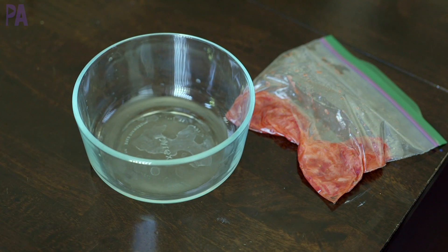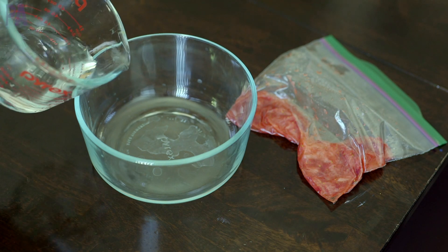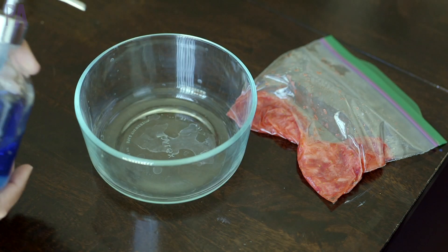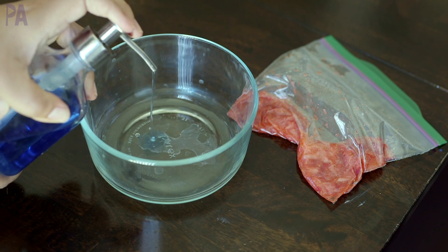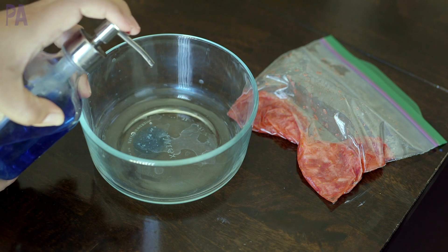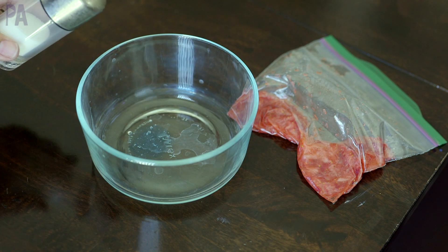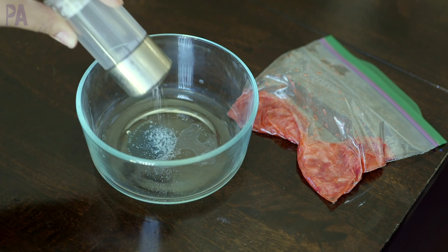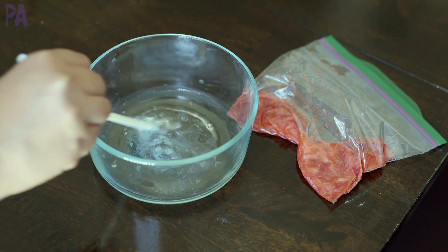Then we're going to work on our second mixture — this is going to help us break down the cell walls. In a mixing bowl, take about a third cup of water and then about a tablespoon of dish soap. The dish soap is going to help break down the cell walls. Then we're going to put in about a half a teaspoon of salt — you don't really need that much, just about a pinch. The salt is going to help clump the DNA strands all together. Mix together very well — I'm just using a straw here to stir it all up.